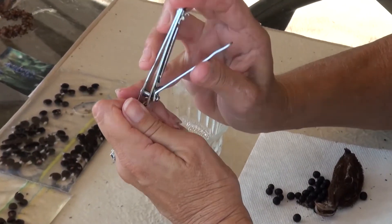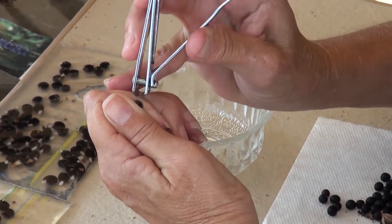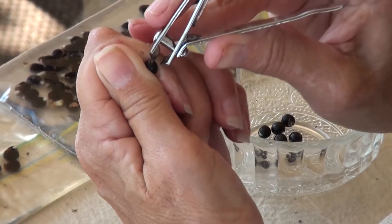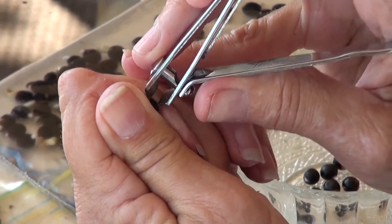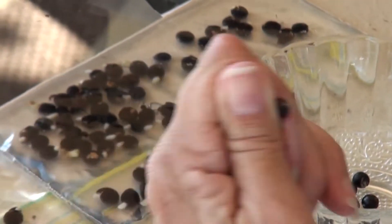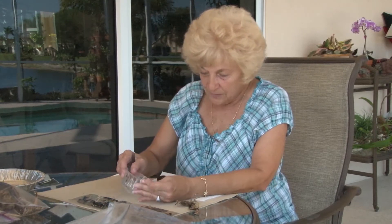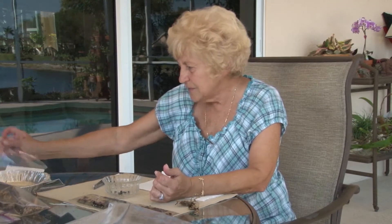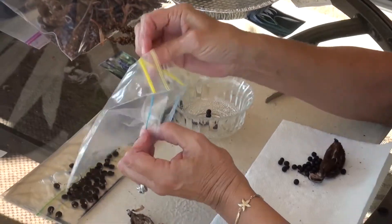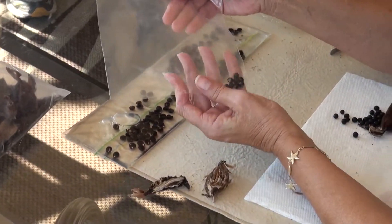You take the seed and you just nick it, showing white. Sometimes you nick your finger. I just open the shell a little bit — open up the black part because it's hard. Otherwise it would take three or four weeks out in the sun to disintegrate this. As you can see, there's a little white opening. Now you put that in the dish until you have the dish full, or however many you want to start. Then I take the seeds, put them in a plastic bag, run hot water in there, seal them up, and lay them out on the patio in the sun.